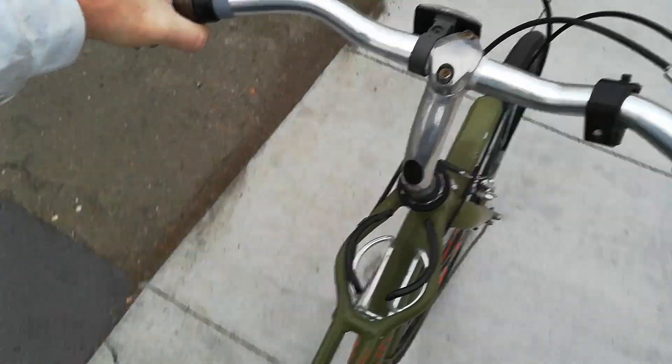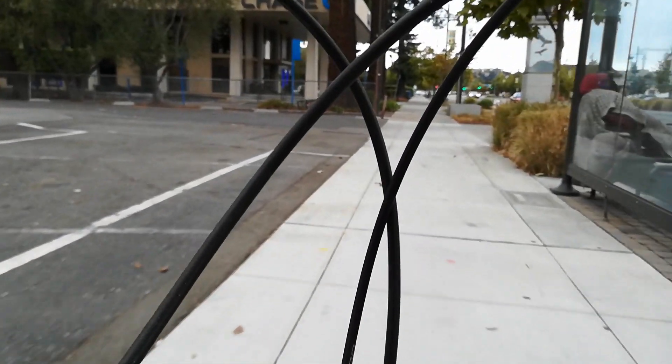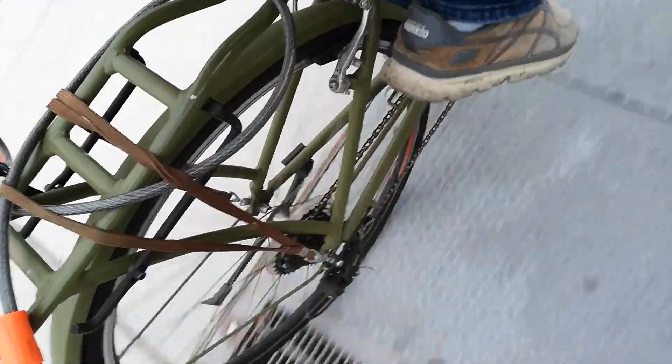Crap, man — my back tire is pretty flat. Haha, I found a new feature of this bike: the cup holder. I'll just put it in there — hands free, baby. Now you guys can come with me, I've got friends on the road! This is a workout, man. I should have put some air in this tire before I left. This is my exercise for today.